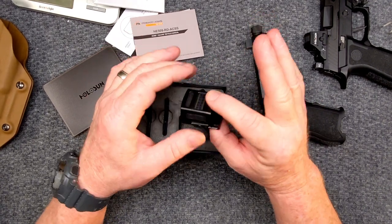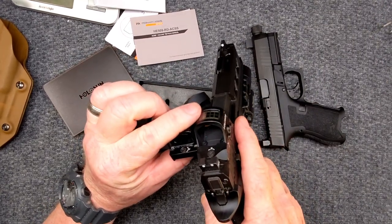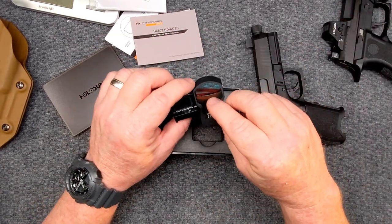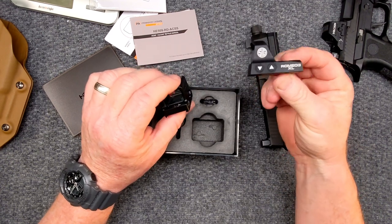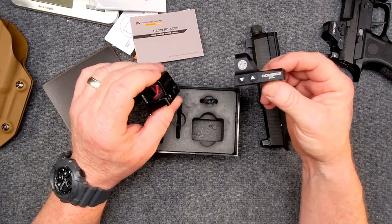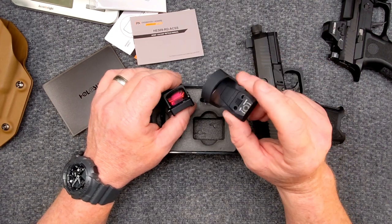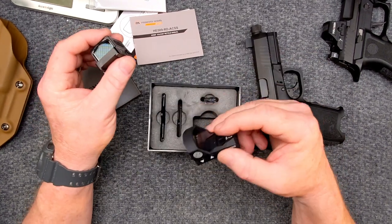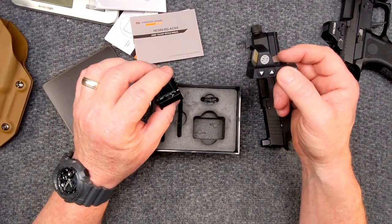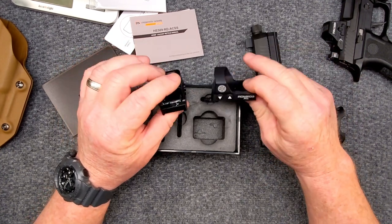I like it simply because it's big, blocky, chunky. Does it give you a bigger window than this guy right here? Yeah, just a tad. Not as big a window as the Romeo 3 XL though. What I'm thinking I might do is take my SIG Legion X5, get the adapter plate from Springer Precision, and put this on that. Then I've got a Delta Point Pro on that which will rotate over to my Mark 12, because it has a Leupold flat dark earth on it — looks bad as hell. We'll do a video on that in the future.